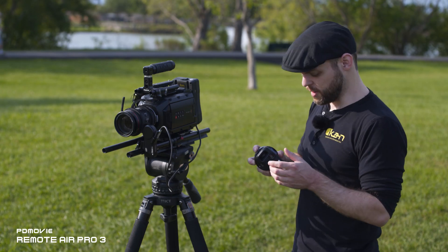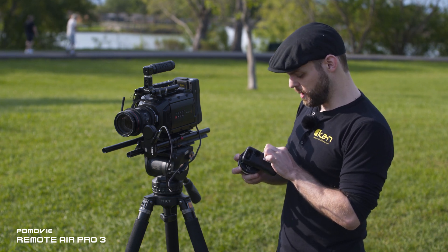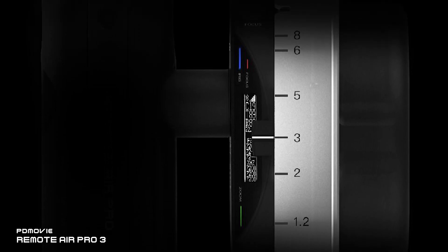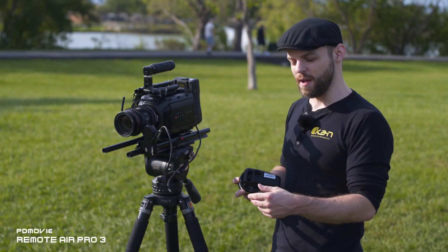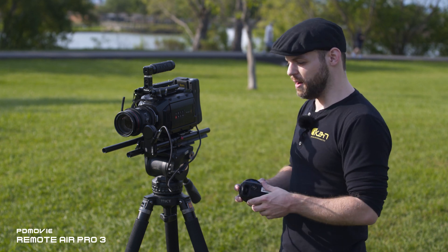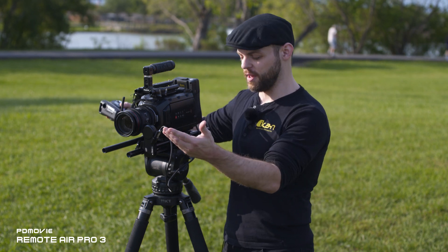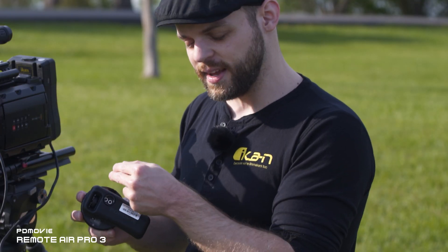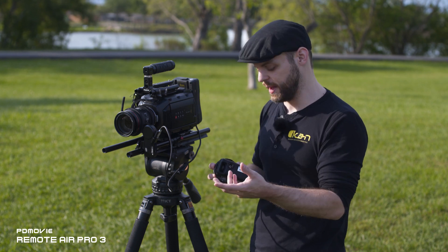The PD4 HT controller includes an LCD screen that shows an indicator for the focus, iris, and zoom motors, as well as a resolution indicator. Since you can use this controller with up to six motors, it supports 3D systems where one camera has three motors labeled FZI and the second camera has three motors labeled XYZ, each with their own resolution indicator.